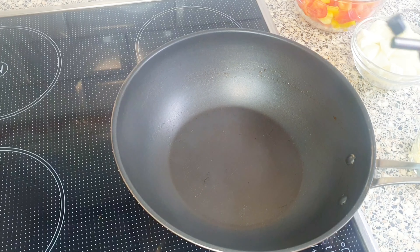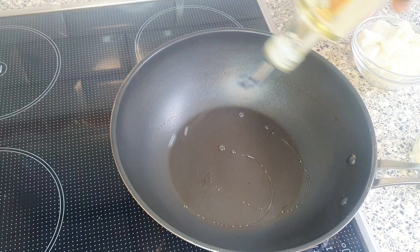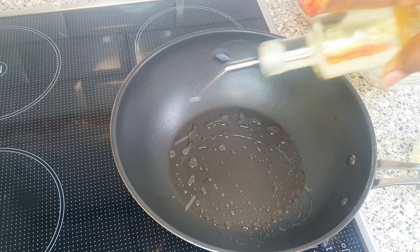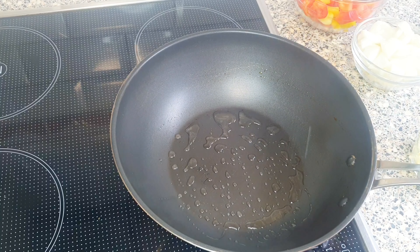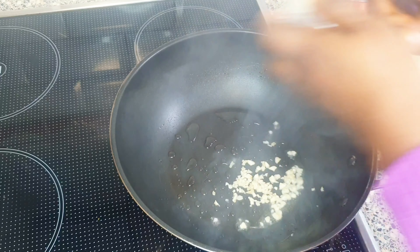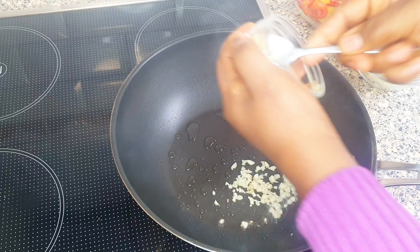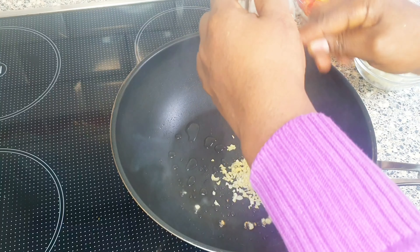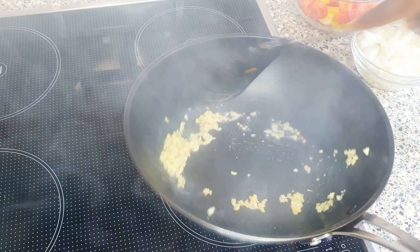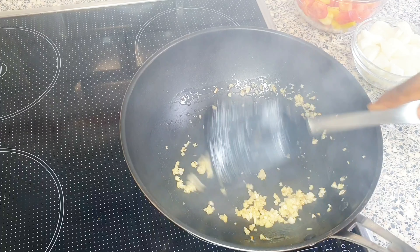On high heat we're going to be stir frying the vegetables, because we don't want any soggy vegetables — we want our vegetables to be crunchy. So I will be adding some garlic and ginger, just to fry it so the garlic will not get burned.